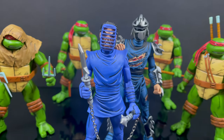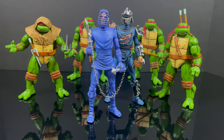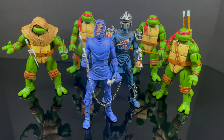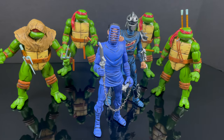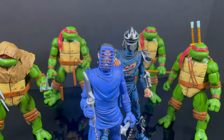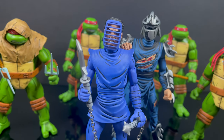For those of you that are into it, so many accessories and weapons - you can use them with the Turtles, Shredder, it doesn't matter if you've got the Mirage or otherwise, it'll go with a lot of different figures. As always, drink some great coffee, eat some great food. Most importantly, remember there's always going to be more Ninja Turtles coming - just stay tuned.